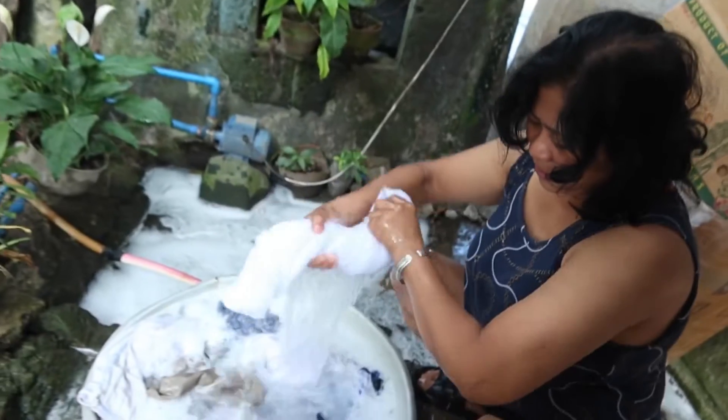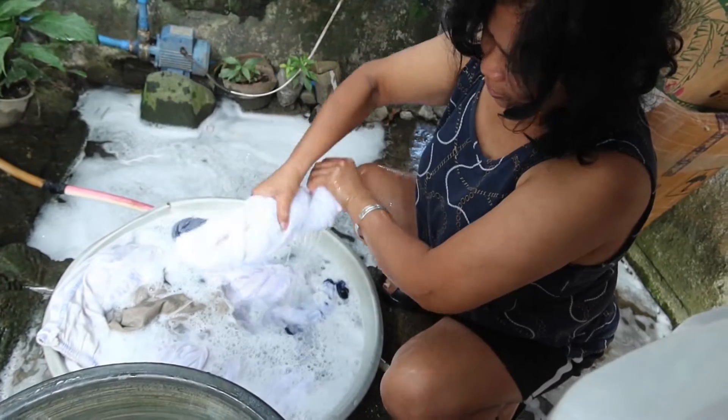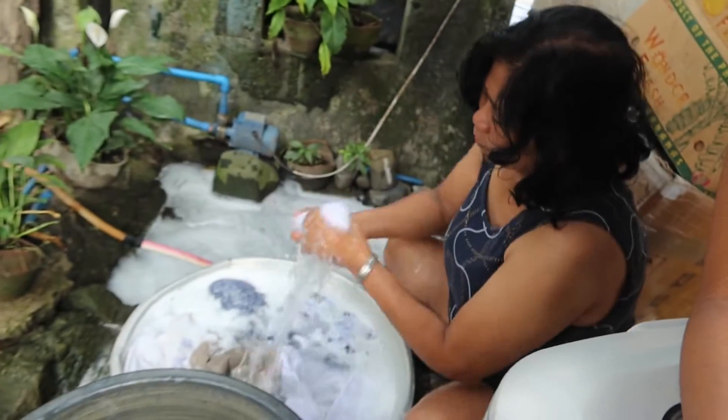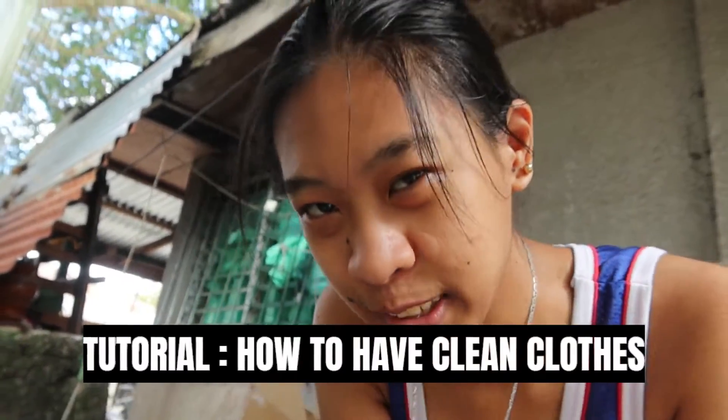She's better than me. We are the two Ivanas. There's still a lot of soap — this is the third time and we still have soap because we didn't wash it really good. I'm gonna wash it five times before the soap goes away. Before you transfer to the clean water, make sure there's not a lot of soap already. Tutorial: how to have clean clothes.